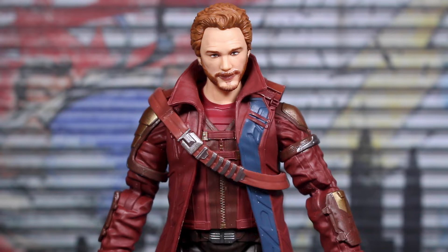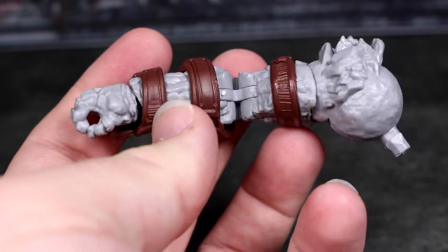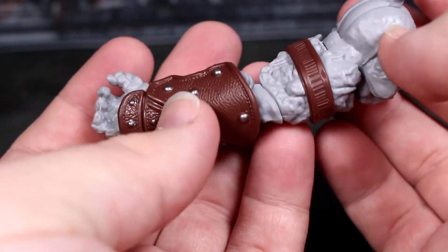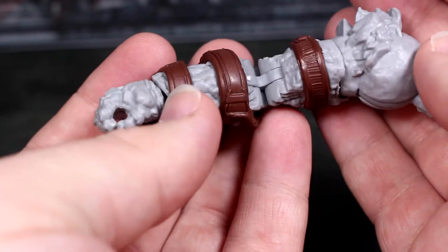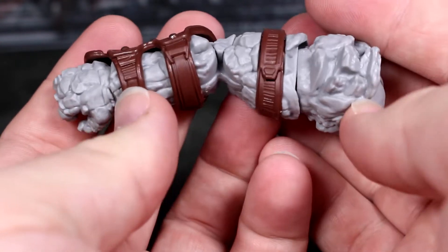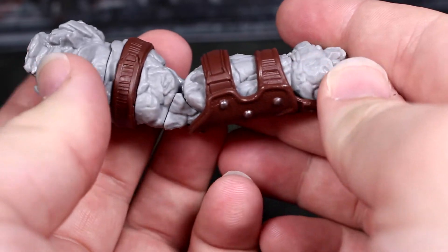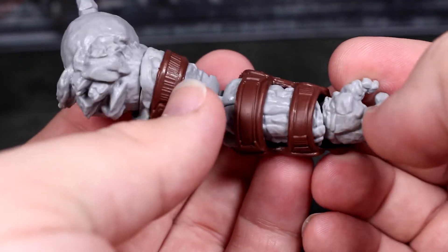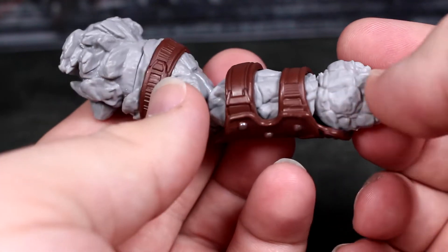First of all, we get Korg's right arm here, looking pretty nice with some nice detailed leather pieces on there, and it has pinless tech this time around. I believe it's an updated sculpt from the previous MCU 10th Anniversary Korg we got. It's also a little bit of a lighter tone of gray compared to that previous one.